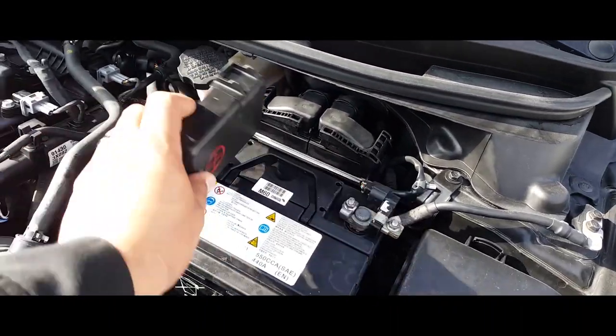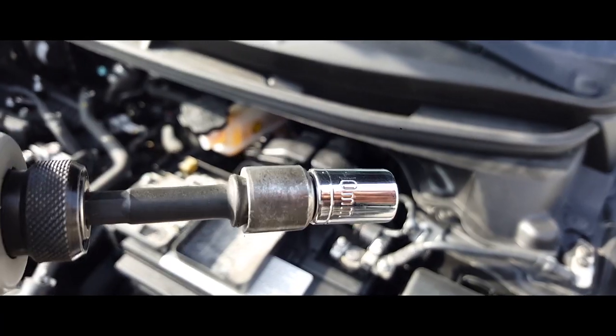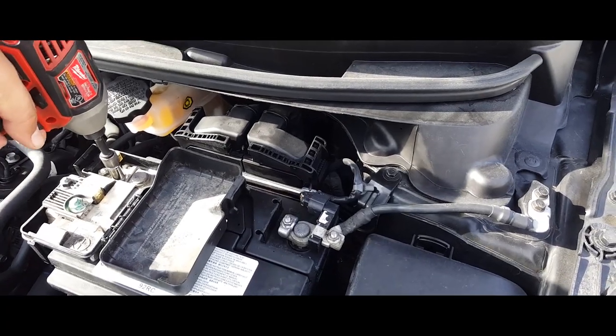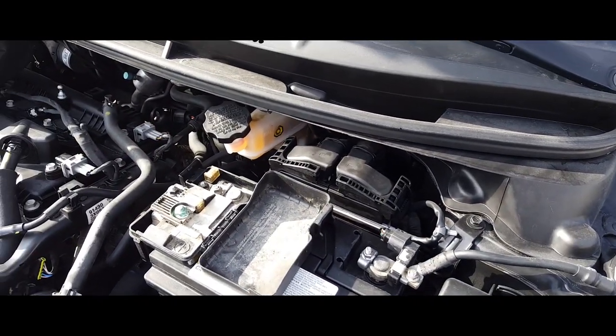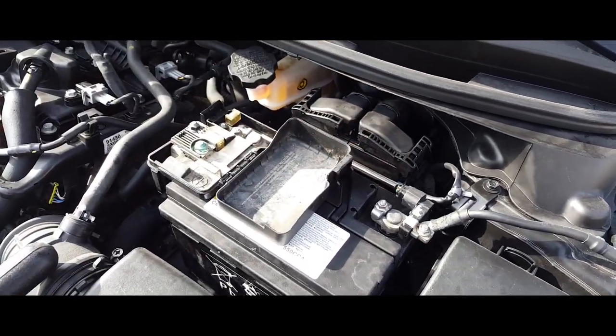First thing you got to do is just pop this little case open, grab a 10 millimeter socket, take it off the positive and the negative to let the terminals loose.